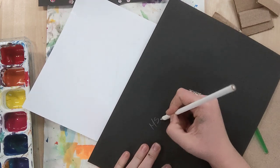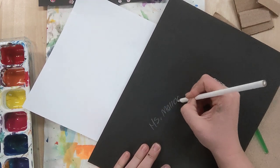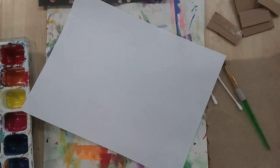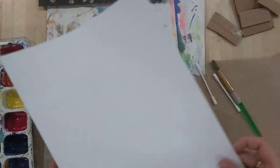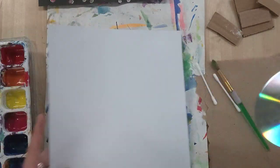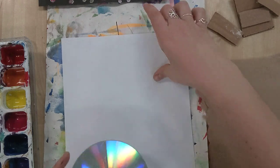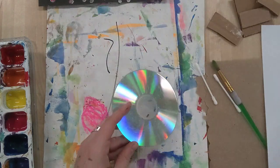I'm going to write my name on the final draft paper. My paper is black — you might have a different color. I wrote my name on it and I'm going to move it way to the side because I don't want to get it all messy. This practice paper is for me to try it out before I do my final draft, so I'm also going to move it to the side.